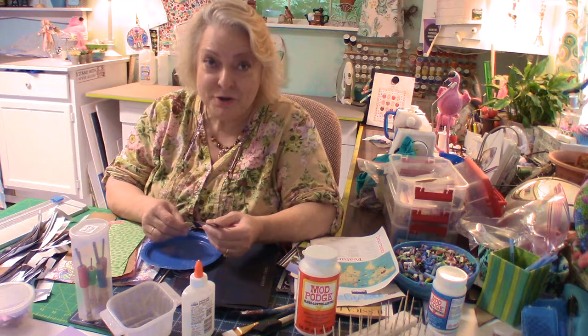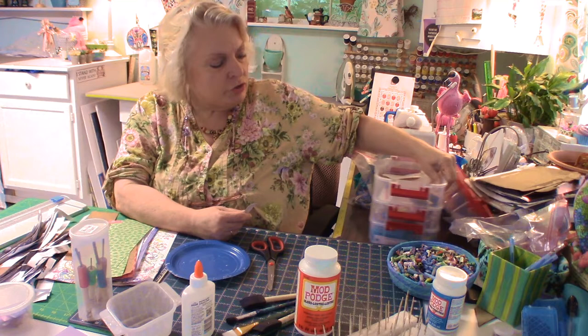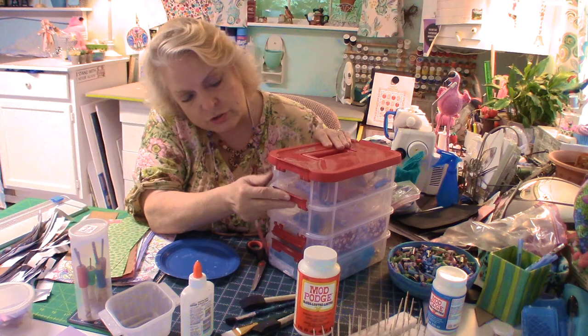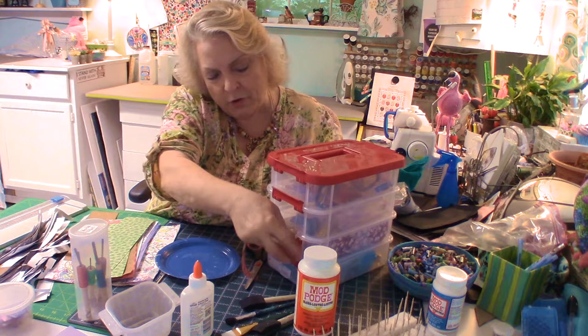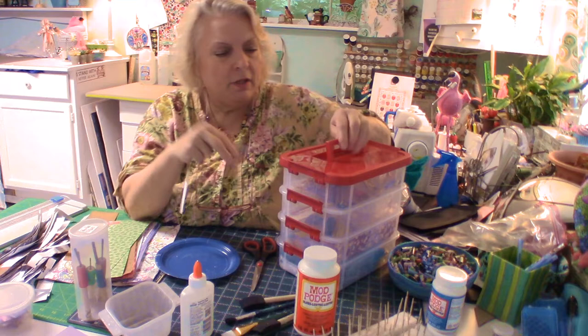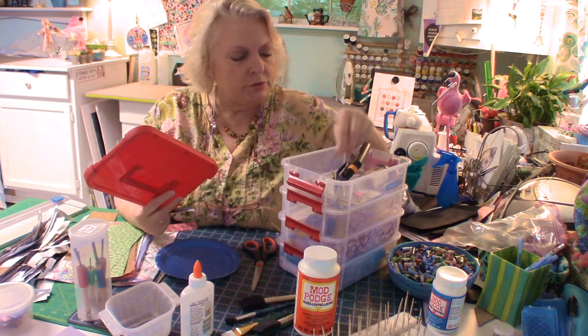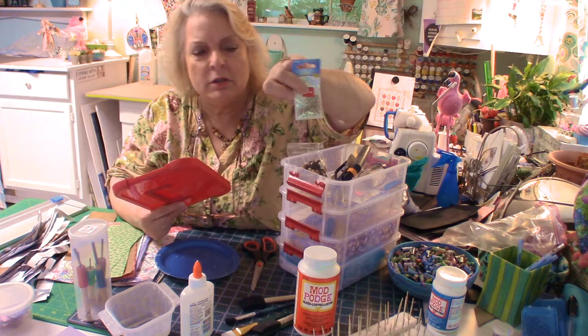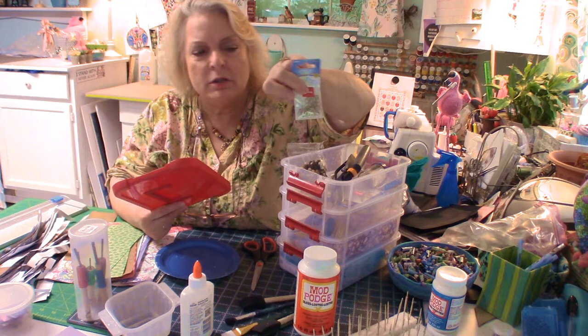Let me show you this — it's my main go-to for bead making. I got it at Joann's with a coupon for Christmas. When it's all snapped up you can pick it up and off you go. In the top bin I keep scissors, brushes, and I buy beads on sale to use as spacer beads when I make a necklace. Little jewelry findings — when they go clearance I buy them. Toothpicks — I'll show you what those are for.